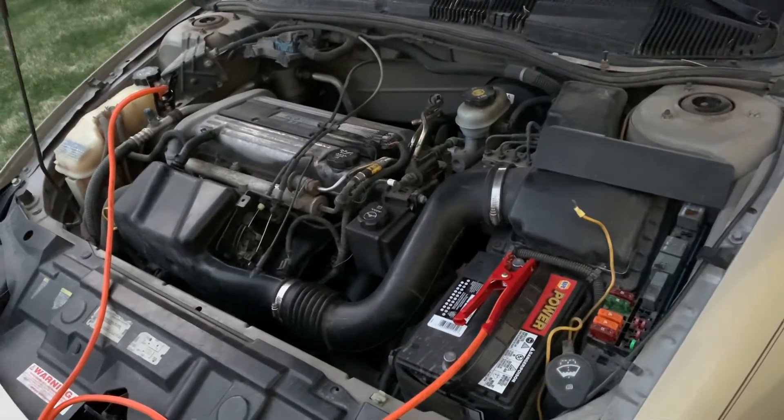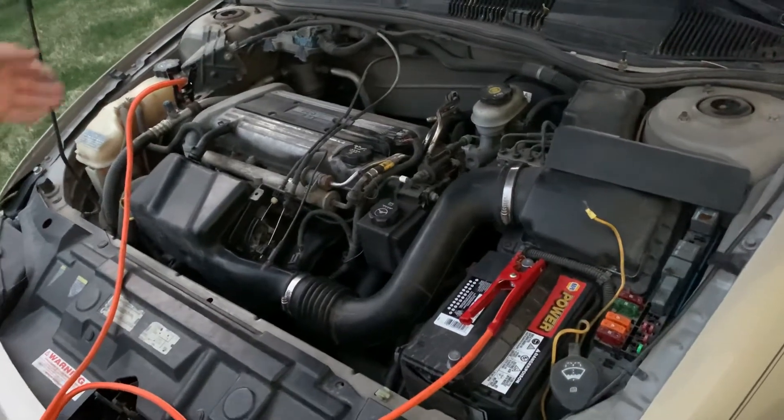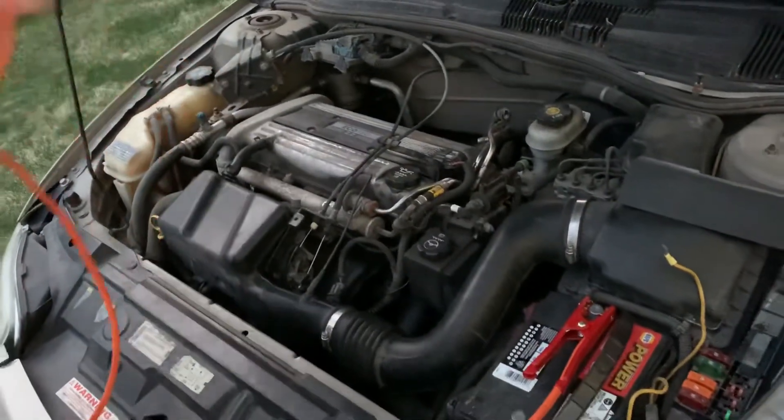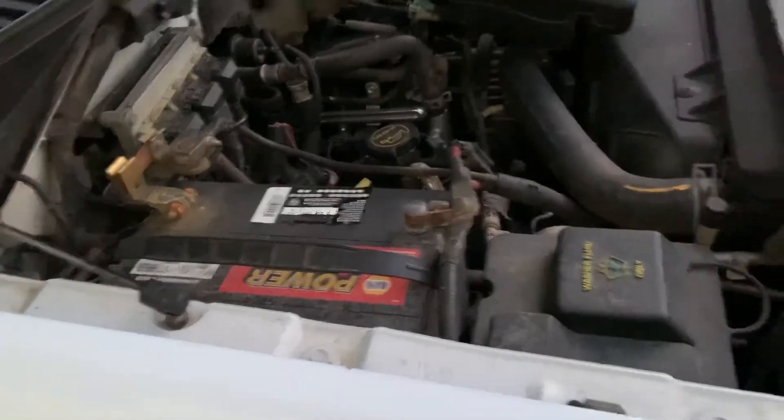That is how you jumpstart a car the right way. When you're finished, go ahead and remove your cables in the opposite order that you put them on — that just prevents any sort of problems.